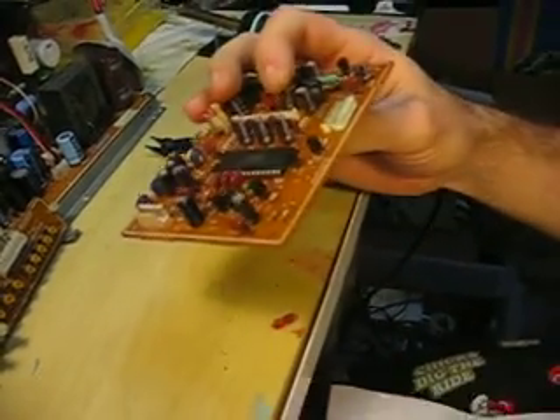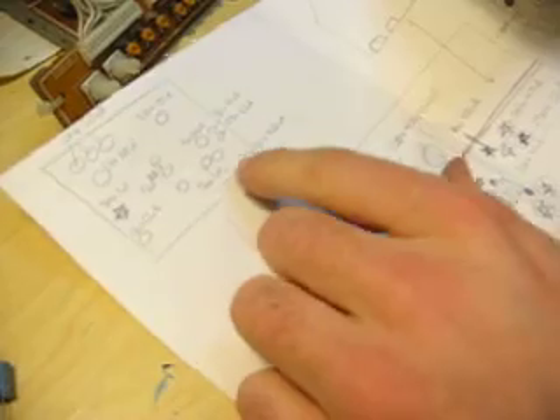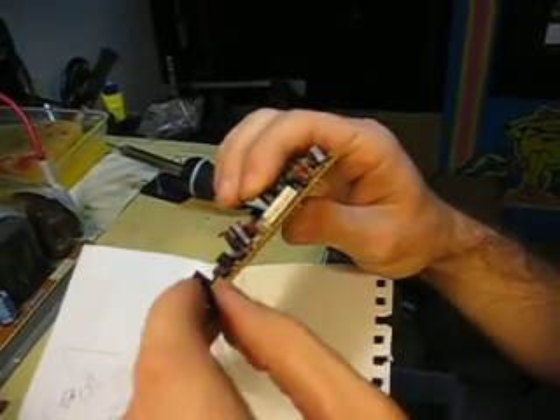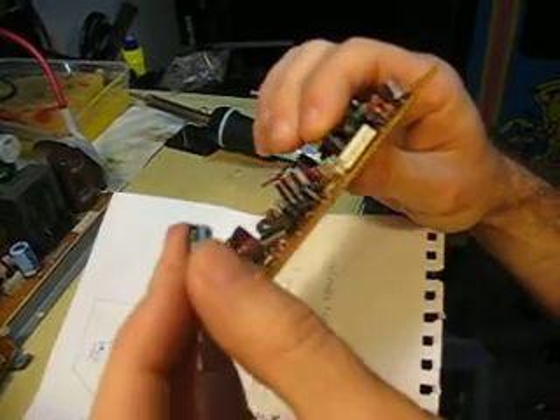I'm going to be picking out one of these guys that I've marked on my schematic here that I made myself for this monitor, since I couldn't find one online. I'm going to be replacing this 50 volt microfarad capacitor with a slightly higher voltage one — 160 volt, but still the same microfarad rating.